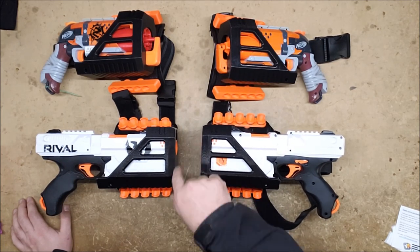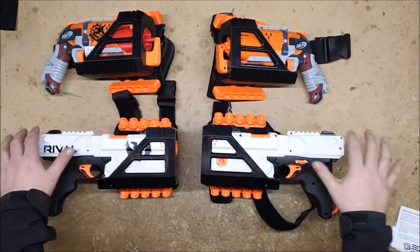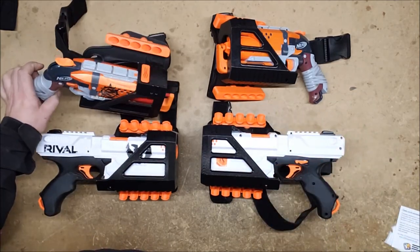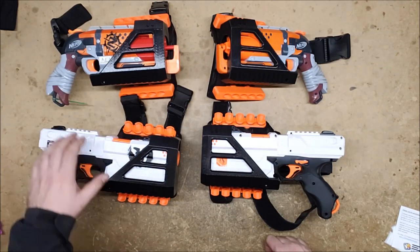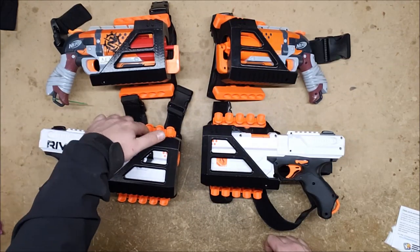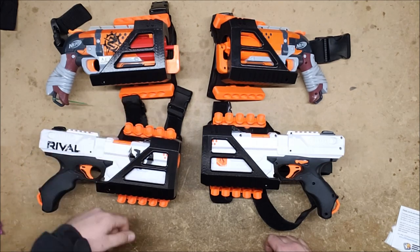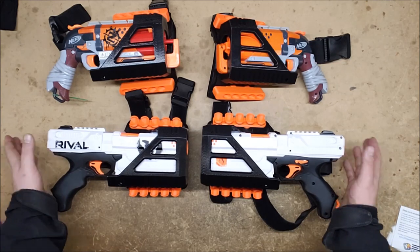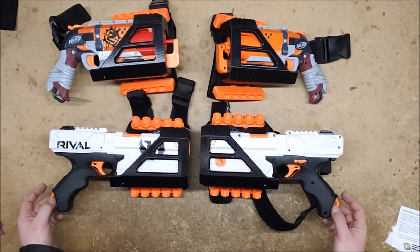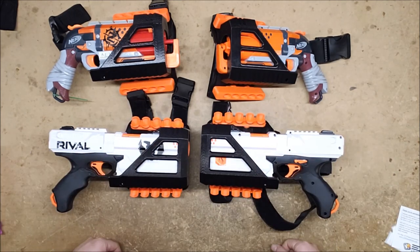None of the Hammershot barrels are going to fit either, but top rail stuff would still work because the top rail is exposed. You could use things like the Picatinny rail kit as long as it only goes up to there, and the speed load kits obviously work fine. Any other augmentations that aren't covered by the plastic are going to be great.